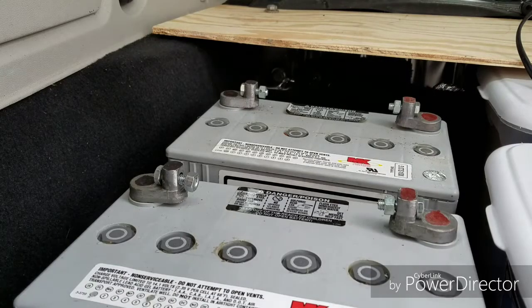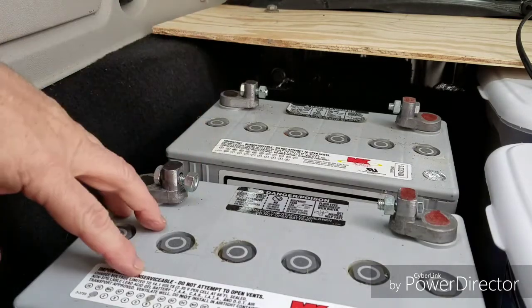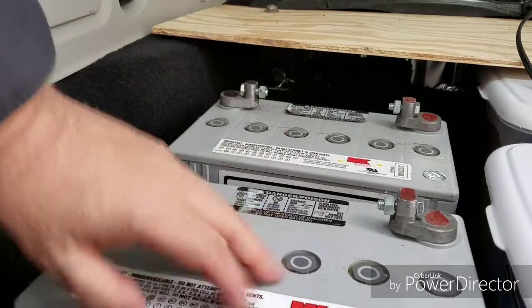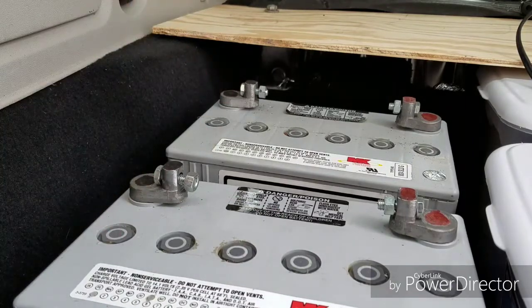Here we are in the back of the van. I put both batteries down inside the well where the back seat used to go — it used to fold down into this bay. I put the batteries here.